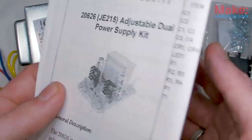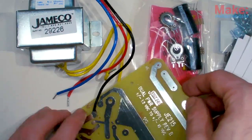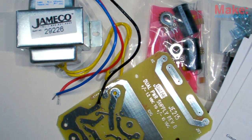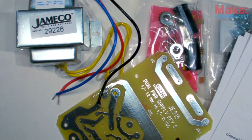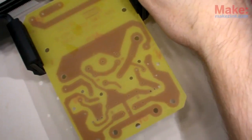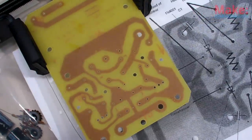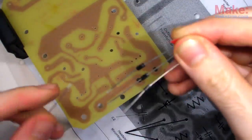This adjustable power supply kit will provide positive and negative voltage outputs, plus a connection to ground. Each output can provide up to 15 volts and 750 milliamps of current, which will be more than enough juice to power my synth box.